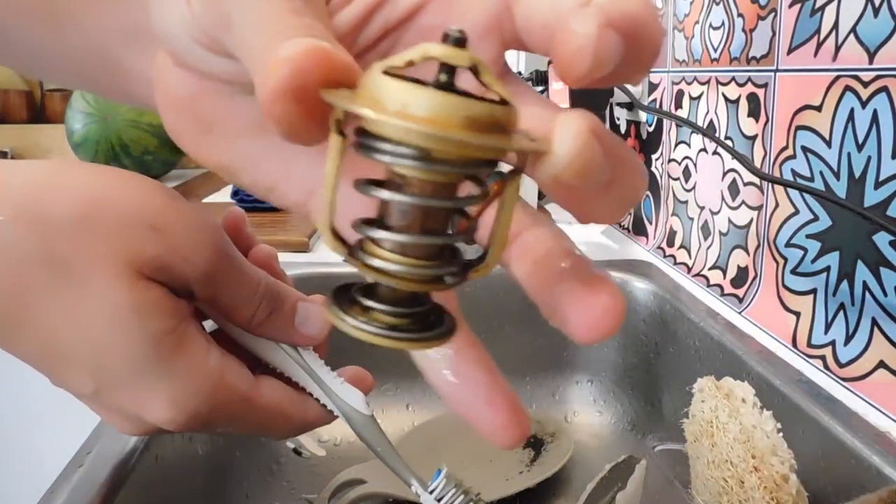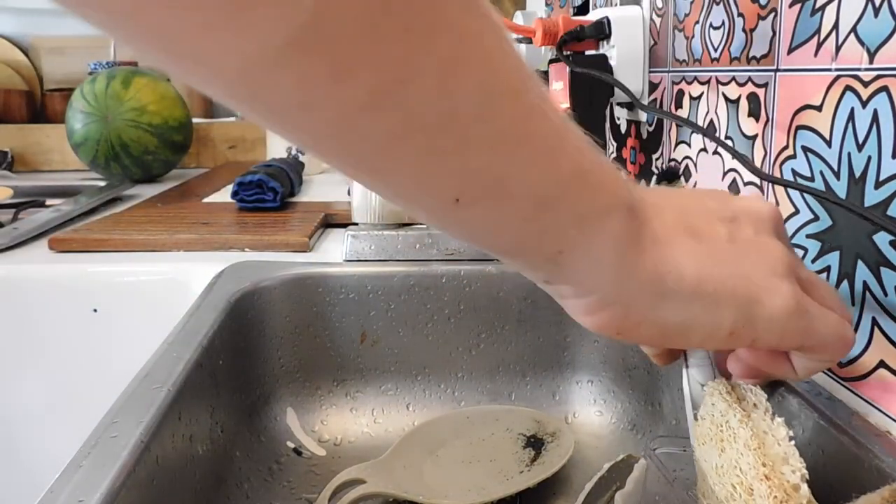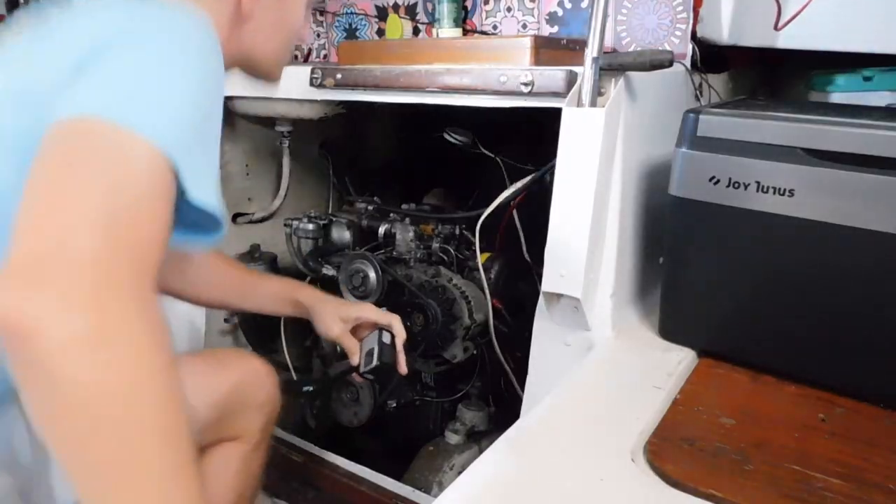Now that you have all that done and your thermostat is nice and clean, ready for reinstallation — always remember to replace the gasket on the water outlet to prevent leaks.